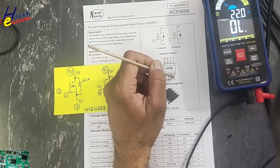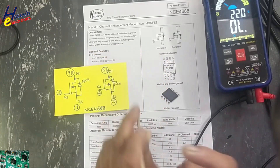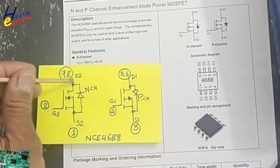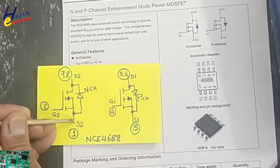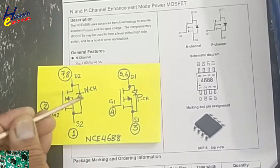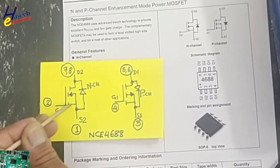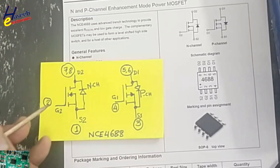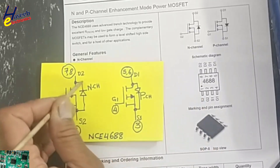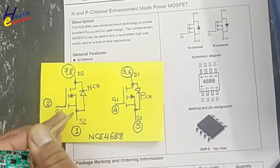The 8 pins are numbered one through eight. Pins one, two, seven, and eight belong to the first MOSFET; pins three, four, five, and six belong to the second MOSFET. Pin one and two is S2 — the source of MOSFET number two. Pin two is G2 — gate of MOSFET number two.